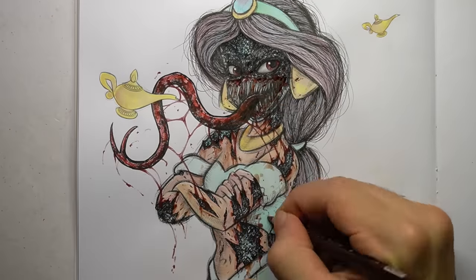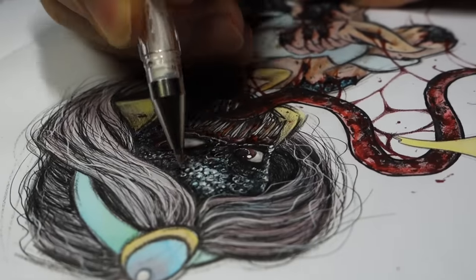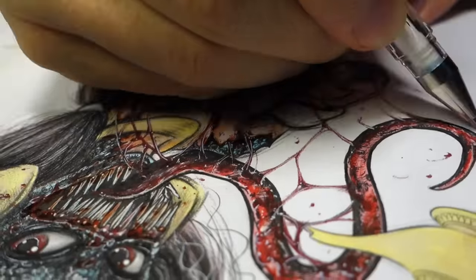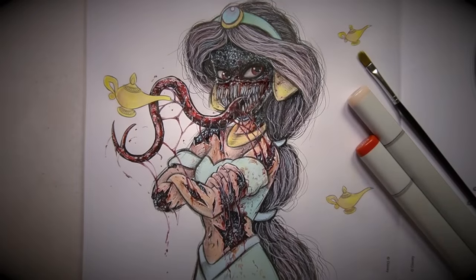This was probably my least favorite drawing of the video. I don't mind the concept, but the execution was a bit off. And I'm not trying to blame the paper, but this paper in this coloring book sucks — especially when you're trying to do detailed stuff and it just looks messy. But that's enough excuses. Let's move on to the next one.